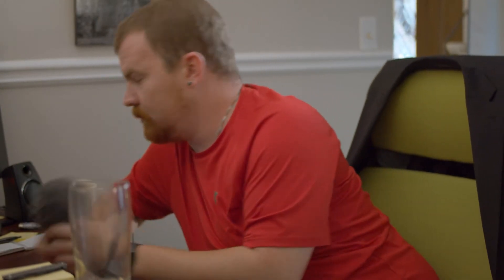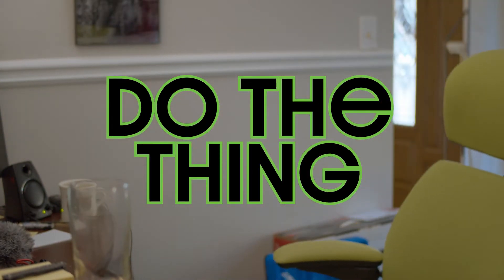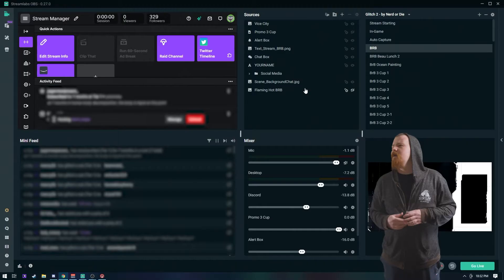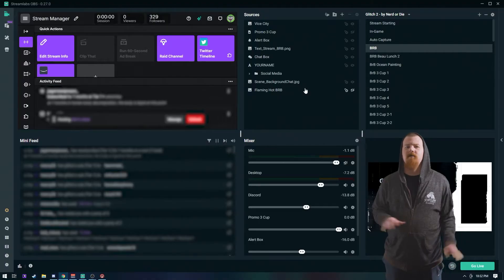We gotta do the thing. Come on. Alright, so I see you've got it all plugged in, yeah? Yeah, I got the HDMI running into input one. Okay, this is easy. I gotta do a set in projector mode.